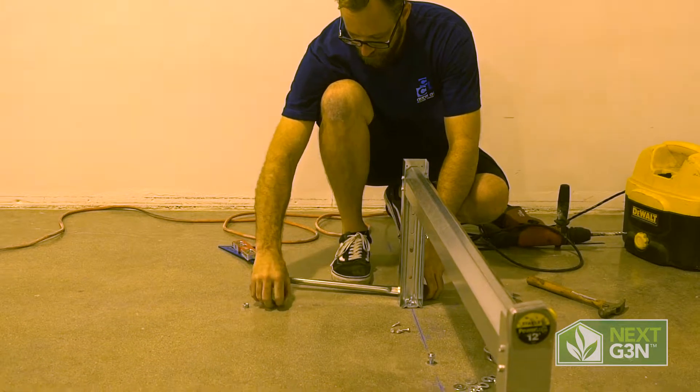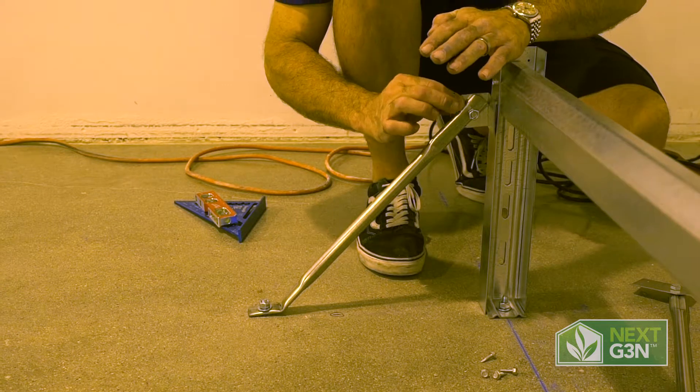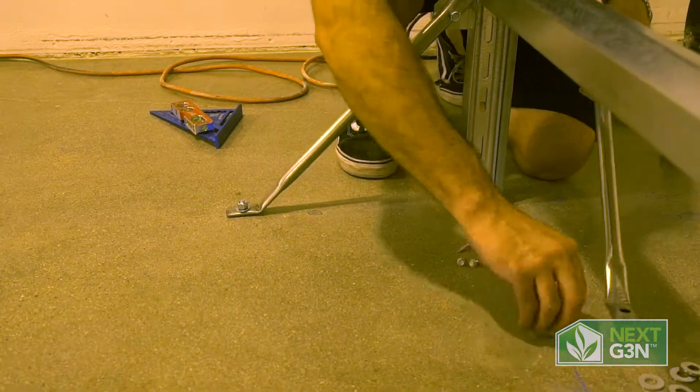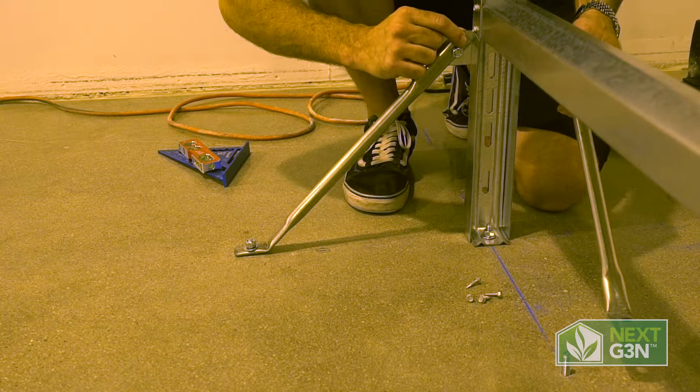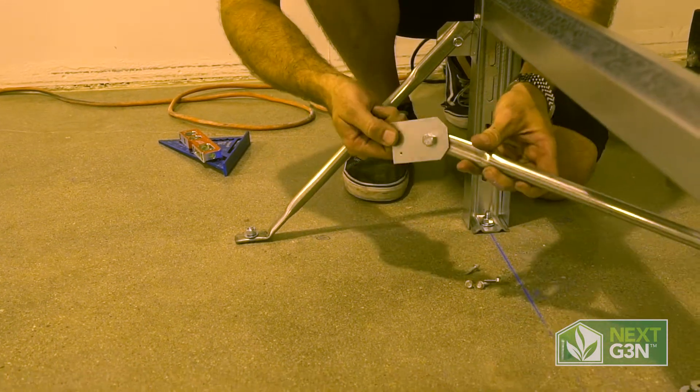Once these studs are set, we can put our pre-assembled part on, leaving it loose at the leg assembly. Your outer leg is going to utilize this pre-bent bracket, while the inner leg has a flat bracket.